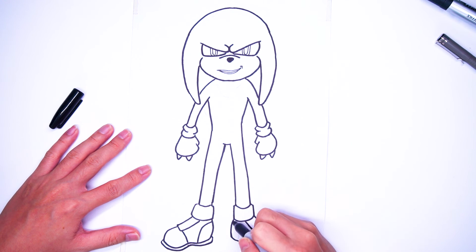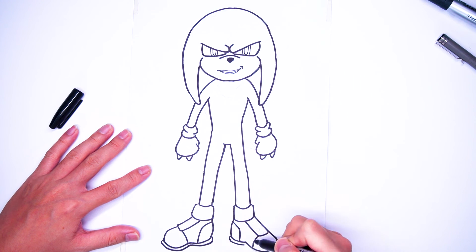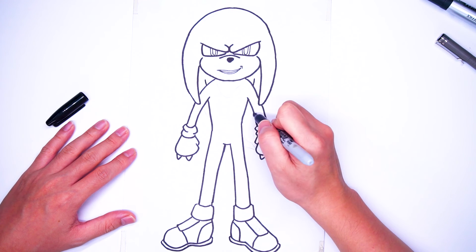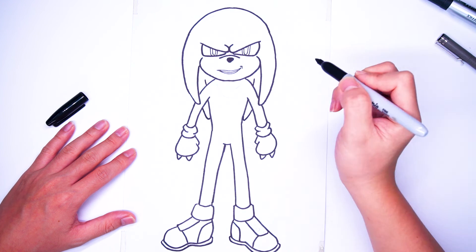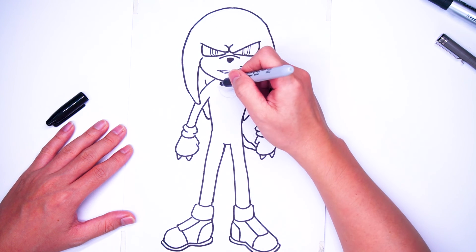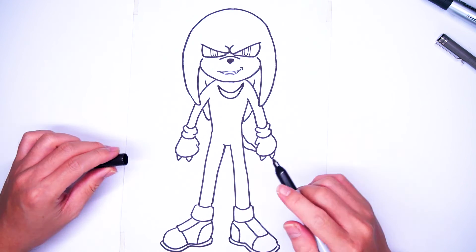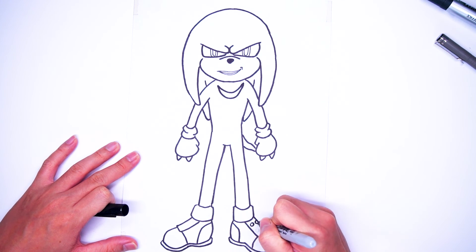Almost done. And now we're back with his spines covering. He has a tail, and a bit of white fur on his chest — draw it like a crescent. Then add some tiny circles to decorate his shoes.